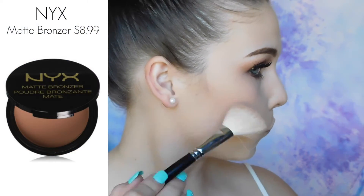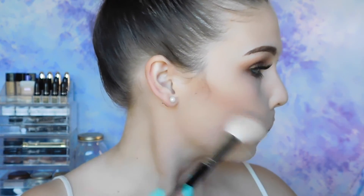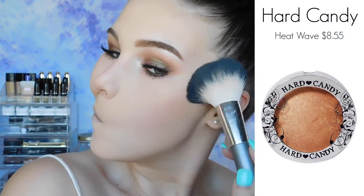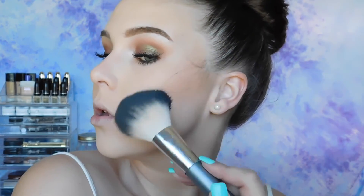I just wanted to go ahead and contour, kind of chisel out those cheekbones. I'm using a NYX matte bronzer. I'm just also going to run that down my neck and on the temples of my forehead, as well as my nose. And then I want it to be even more bronzy, so I'm using Heat Wave from Hard Candy — this one just has a really nice glow to it, so I wanted to add that in there.